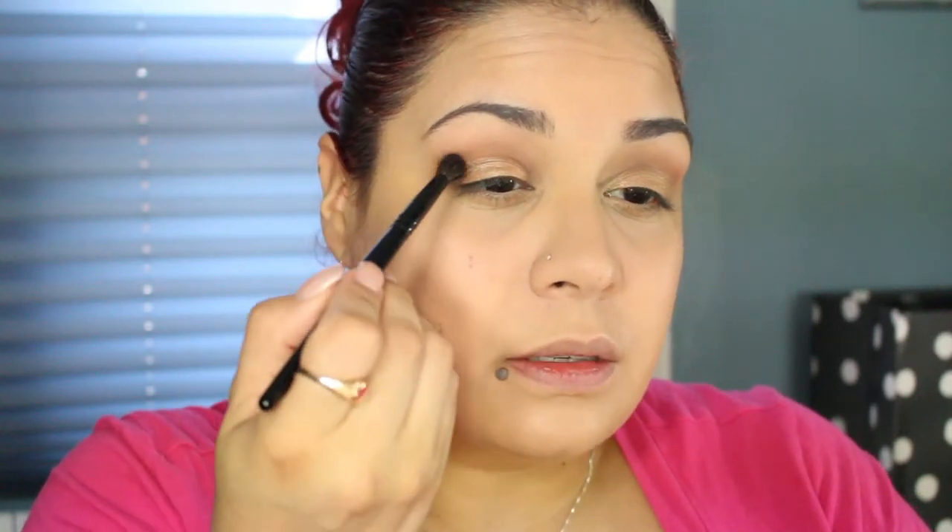I'm going to take my Wayne Goss 04 brush — you can use any small crease brush. I'm going in with Espresso, the deeper brown shade, and just kind of hitting the outer V a little bit to give it a wee bit of depth — not that I need it because my eyes are kind of sunken in as it is.